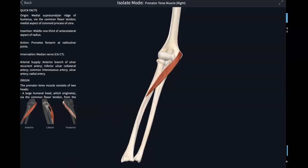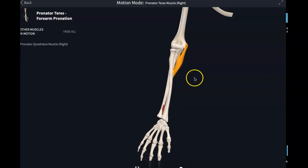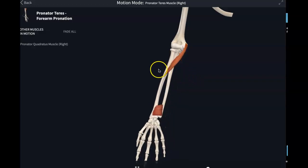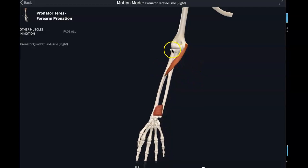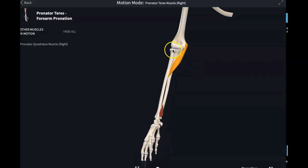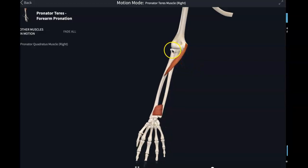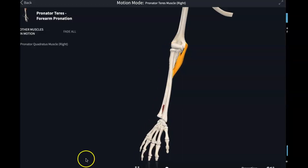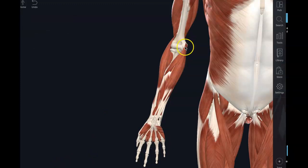Let's see that in action. Here we can see the forearm being pronated — turning it over. The radial head is rotating in that ulnar notch. That's a rotational synovial joint right there. So the first muscle, pronator teres, is telling you what it's doing. It's the pronator.